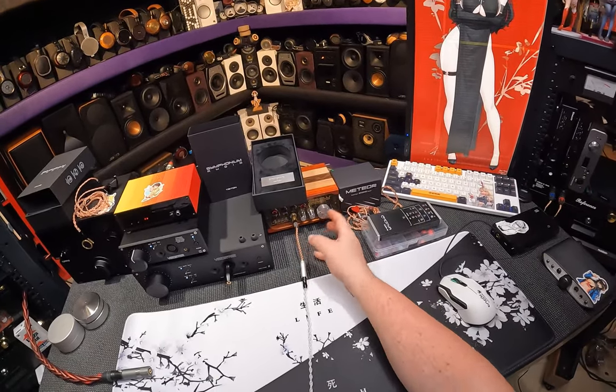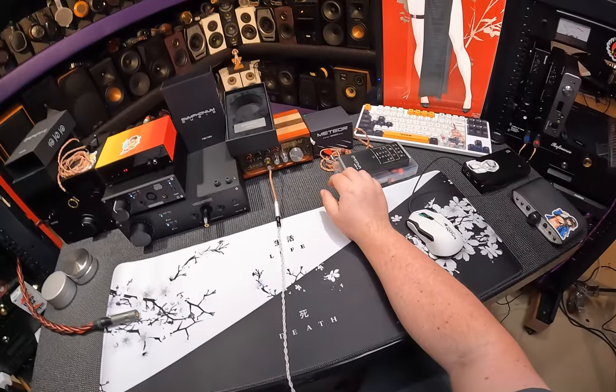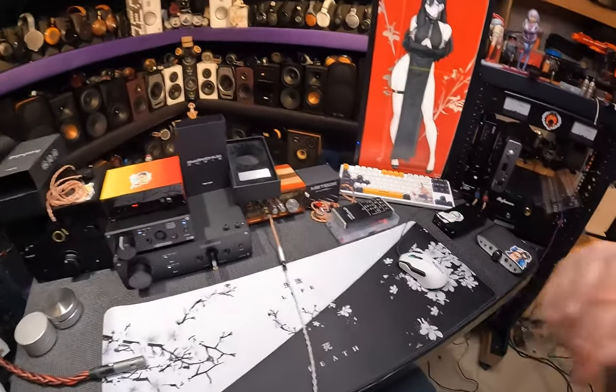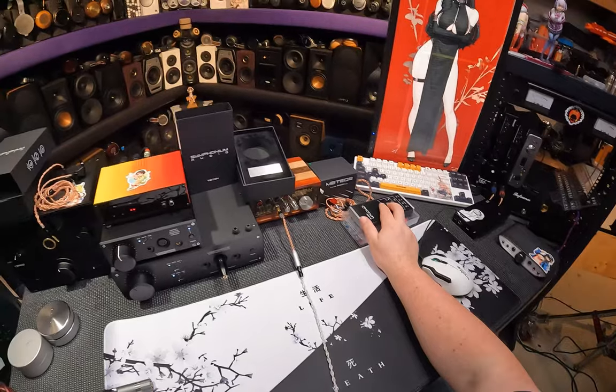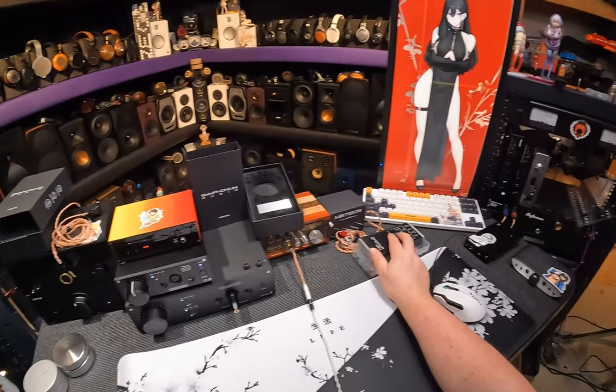I feel like they both deliver the same amount of wow when I'm listening to my music. The Soft Ears Twilight is nicer constructed, so the wire actually works. There's just bass — boom, boom, boom, boom.